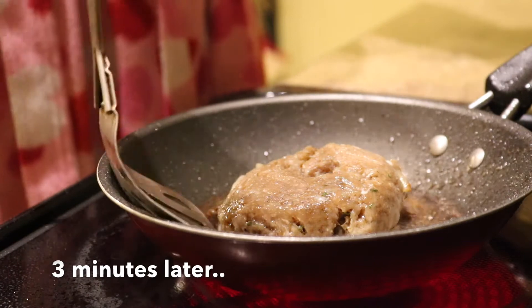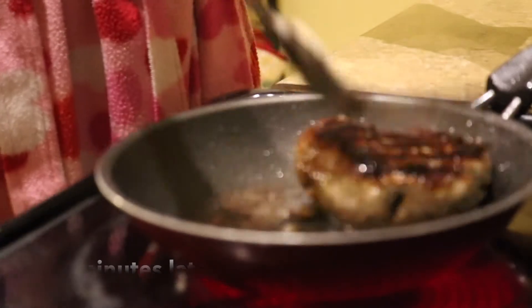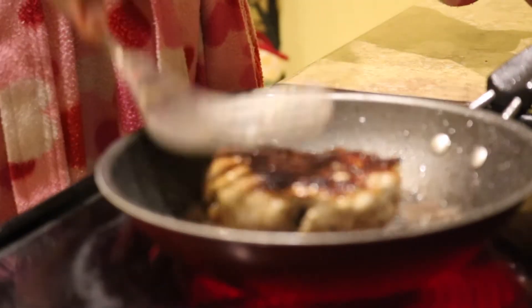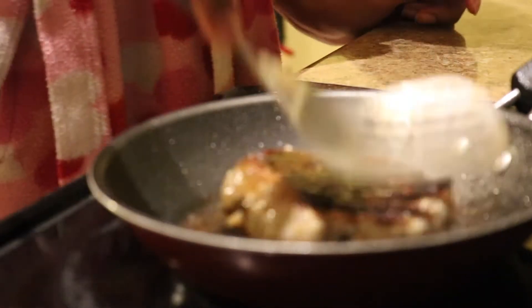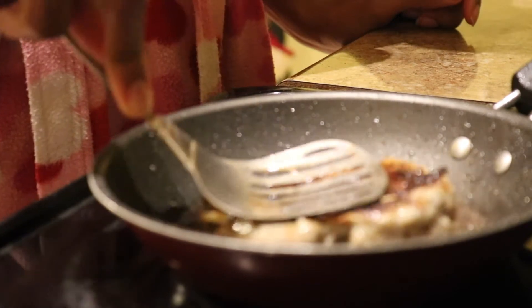About three minutes later, I will check the side of the burger that was cooking and then I'll flip it over. I don't flip over my burger until I see it's brown enough, and then I go ahead and start adding my seasoning.